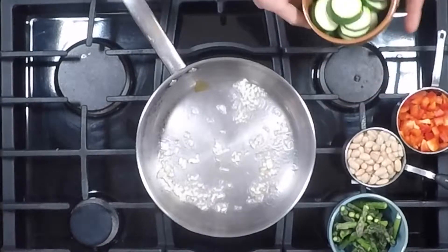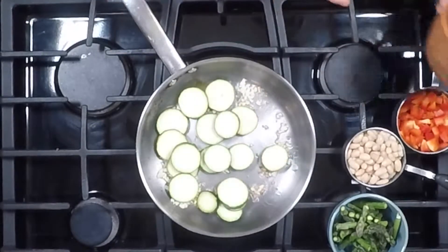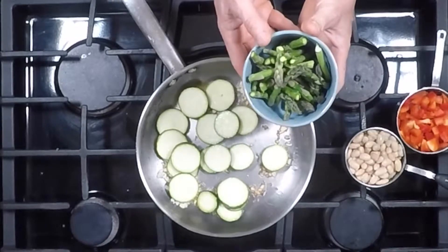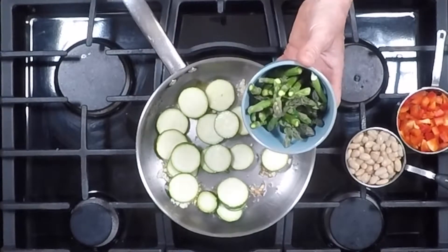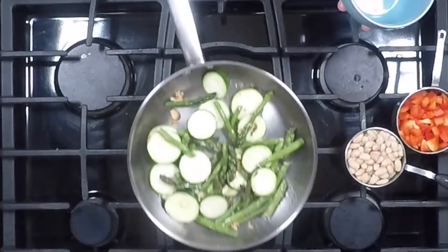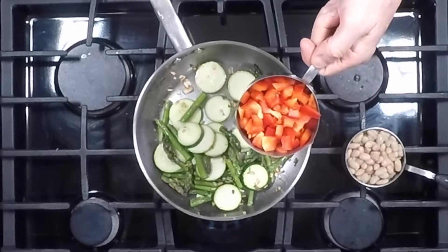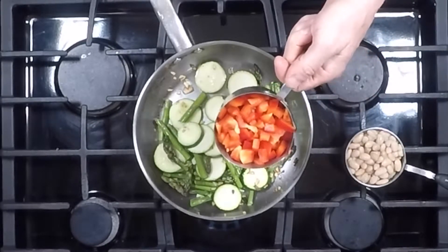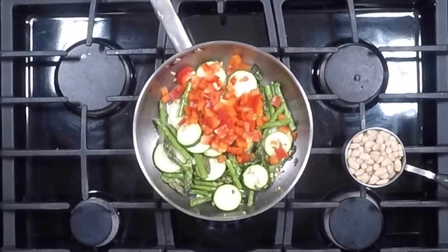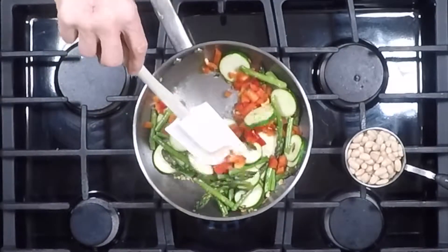Now I'm going to put in one zucchini that's sliced up, and also about half a bunch of asparagus — I've cut the tips off and used the edible parts. I'll mix that around so the garlic doesn't burn too much. Then this is one half of a red bell pepper, chopped up, coming to just under a cup. We're going to let these vegetables saute and cook a little bit.